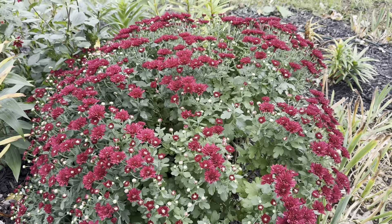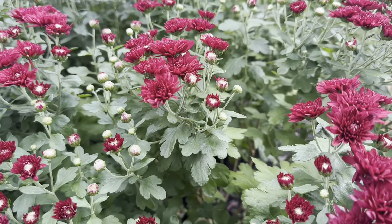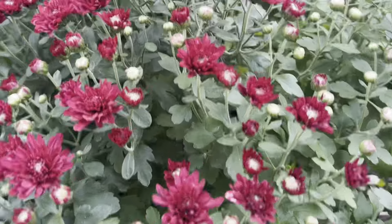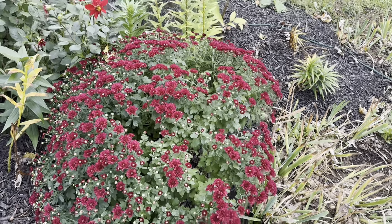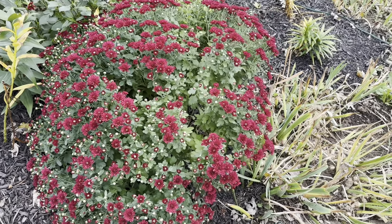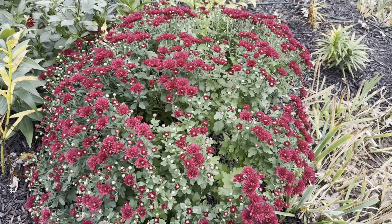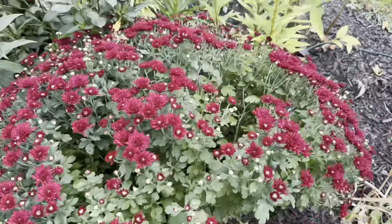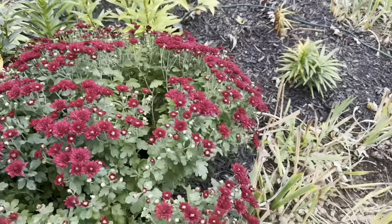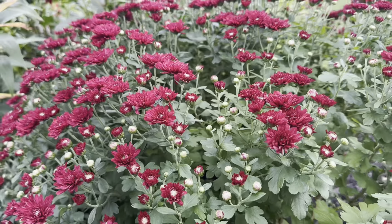This is the last mum I wanted to show you today. I'll get to this later in the video when I talk about getting your mums to come back — this is actually a mum that came back from last year. I planted this mum last year, and look at how huge it got. It's probably about 18 inches on this end and maybe two feet or more on this side. This is what happens if you can get your mums to come back: they'll get so big and have just so many beautiful blooms on them. I just love mums so much.